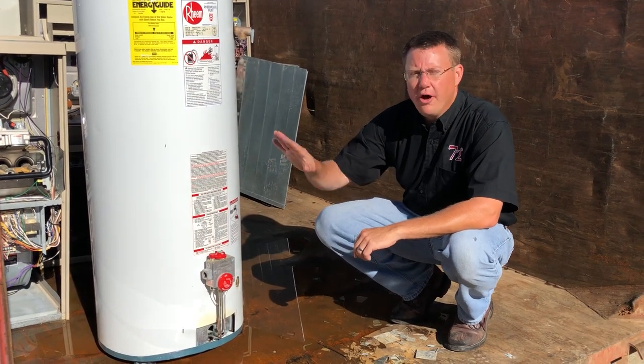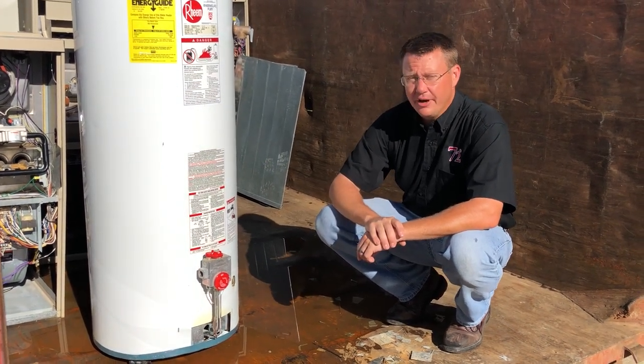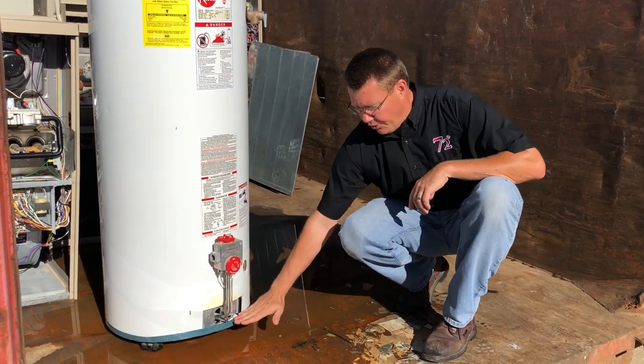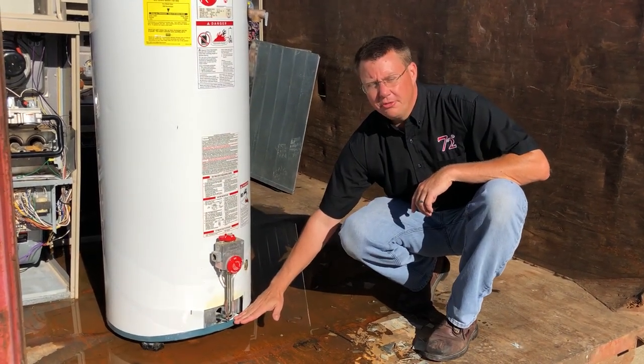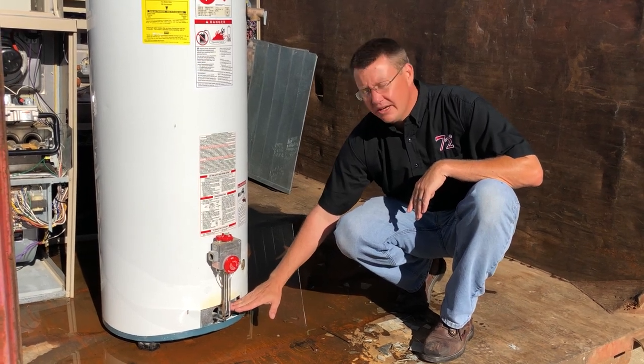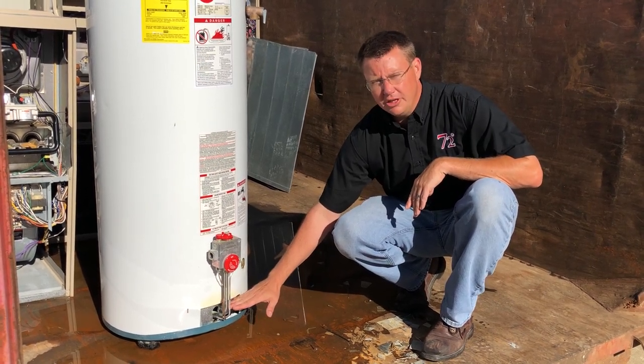If you saw my video on the furnace, water heaters have some of the same concerns except we're handling lower water levels. Anything within a couple of inches and you're going to have water in the bottom of the water heater. It's not a big deal until we get into that burner — then that burner will need to be pulled and cleaned.